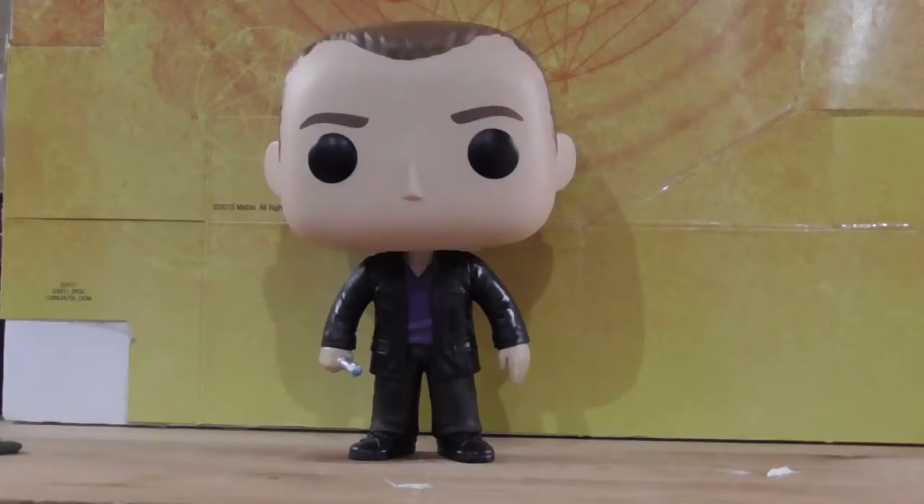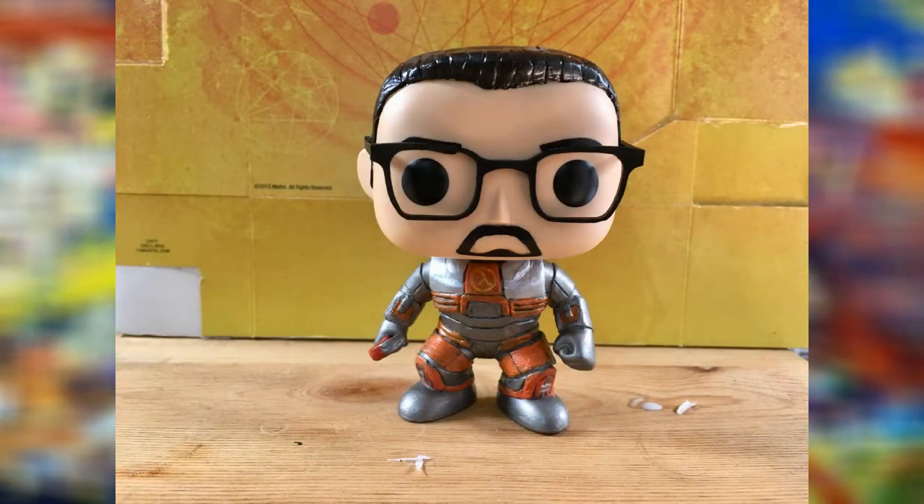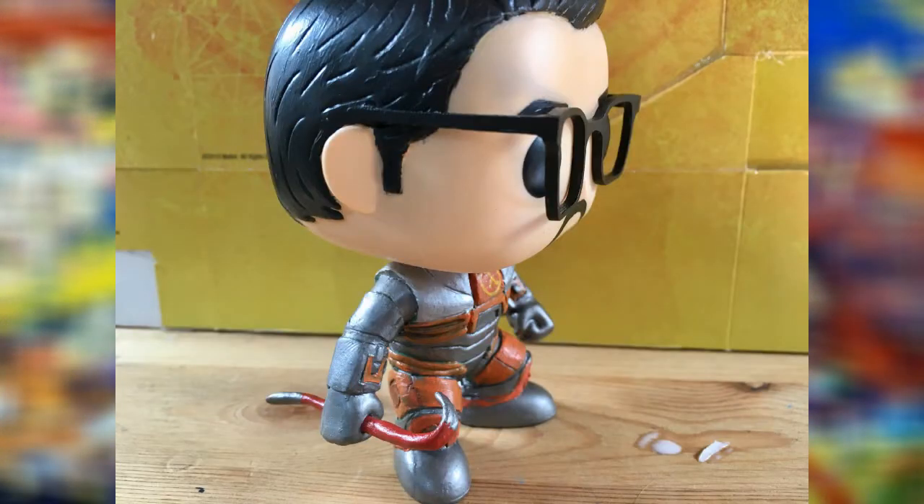The head I used in this case was a 9th Doctor Funko Pop. I re-sculpted the hairline as well as painted the eyebrows, hair, and goatee black. I then took a pair of glasses which I had commissioned and glued them onto the head.